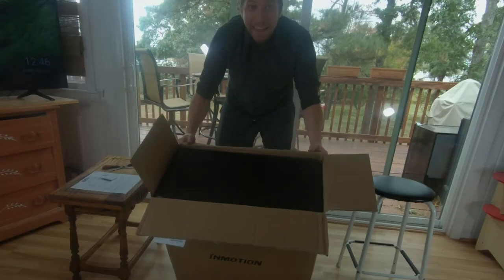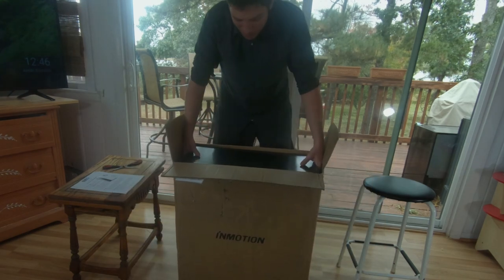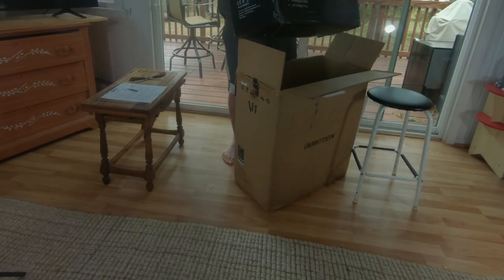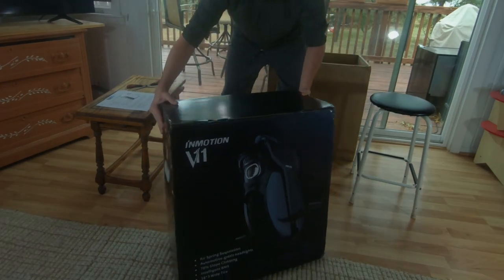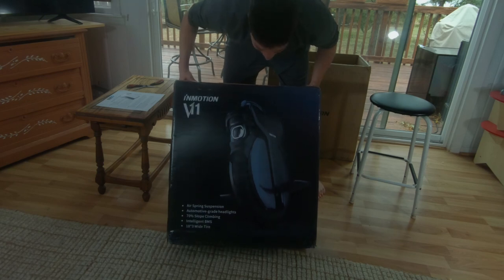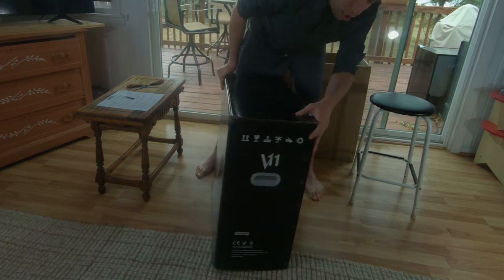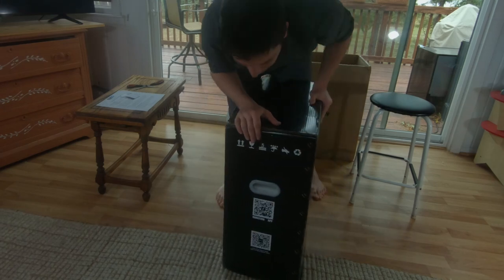It's the black box inside the box — the beautiful InMotion box that everyone's been looking at. Look at that. They've got these nice little plastic handles in there. That's nice. Help you lift it up.